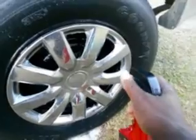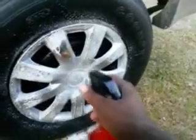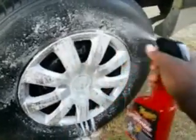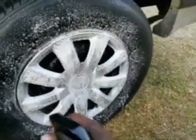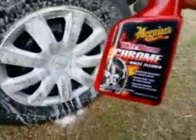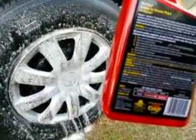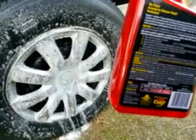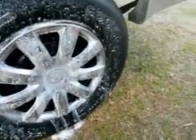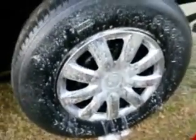Let's give it another blast. It says clean rim and tire on the directions — that's what it says. But it's saying here for chrome on the back, allow 15 seconds. So I guess this stuff is used for wheel and tire. I'm just going to let it penetrate some more.